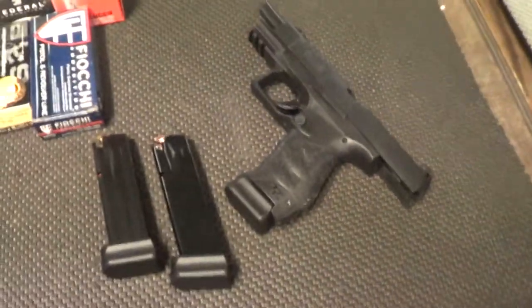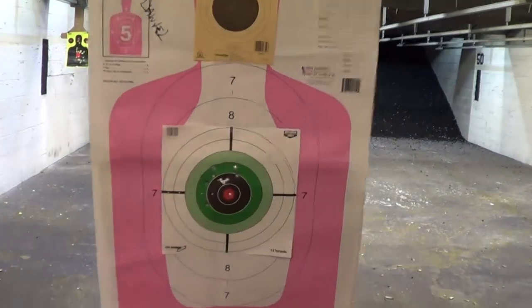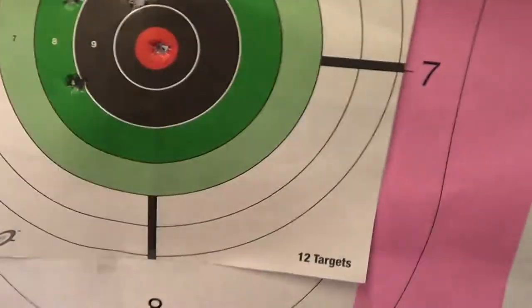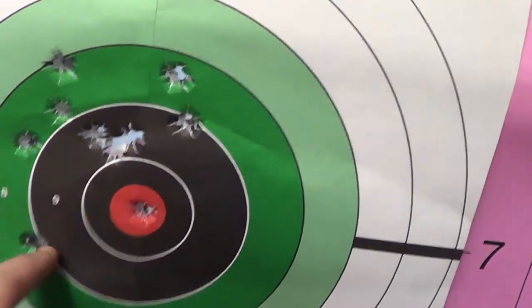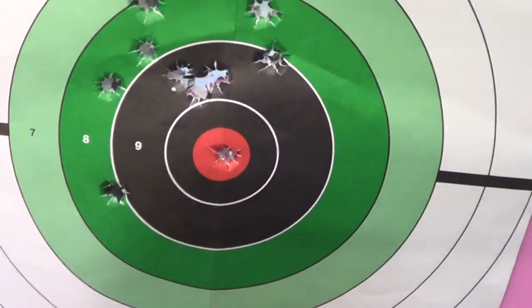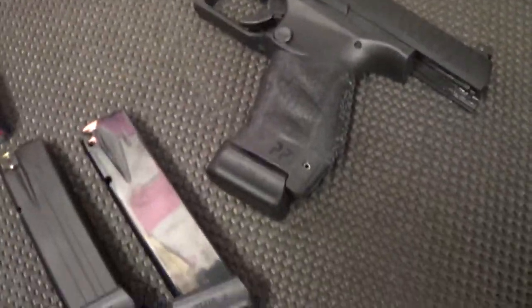I'm enjoying it so far. Crystal-clear recoil — I can't tell if the 124 actually felt a little harder than the 115. The 115 is probably moving 100 feet per second faster. It looks like I got one bullseye. At 45 feet, I'm very very happy with that — for the first time picking up a pistol and doing that at 45 feet, that tells you there's something very nice about this gun.